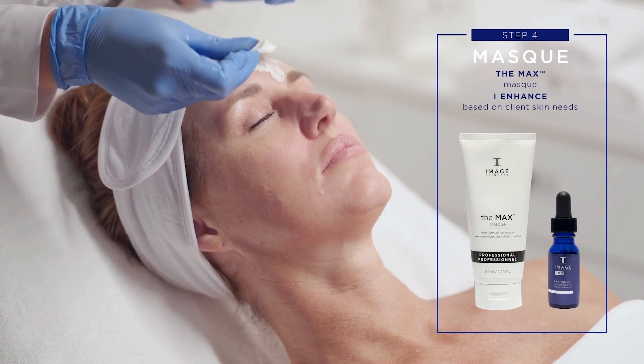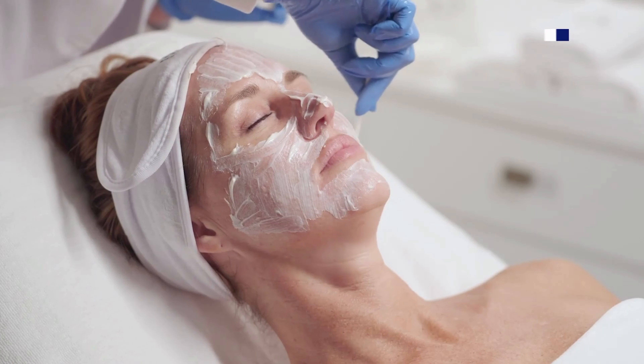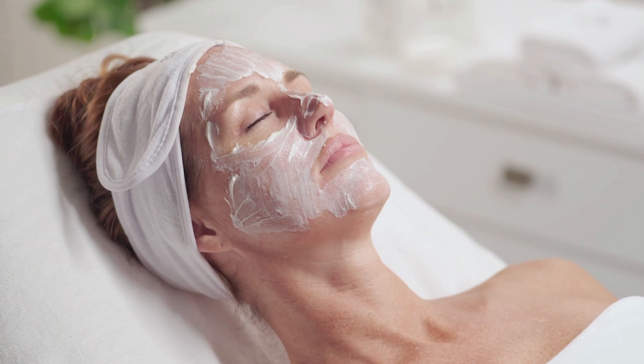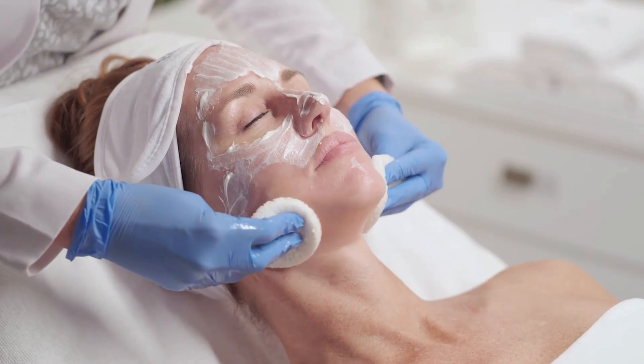Step 4: Mask. Apply the Max Stem Cell Mask with an eye swab. Add one full dropper of eye enhancer of your choice according to specific skin needs. Leave on skin for 5 minutes. Remove with tepid water and sponges.